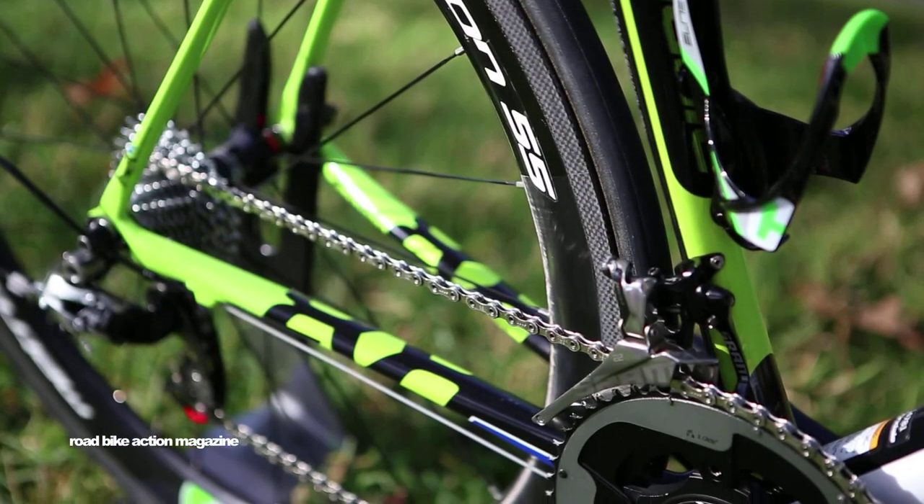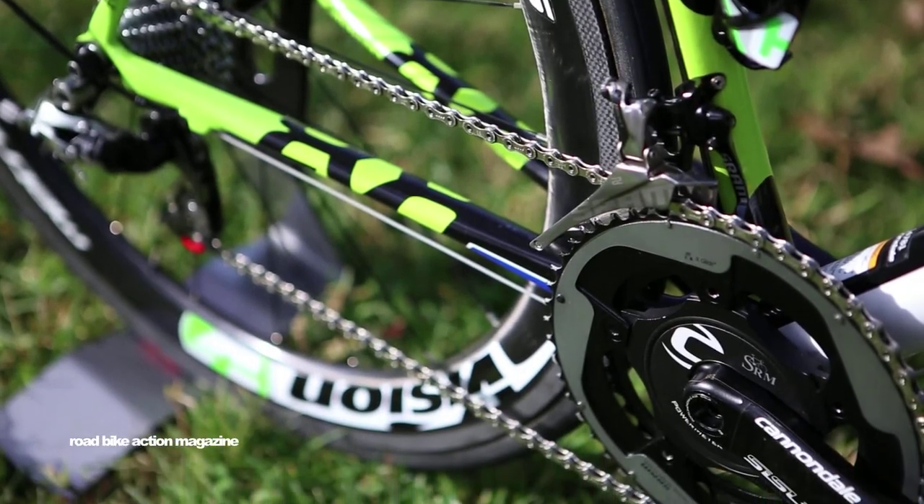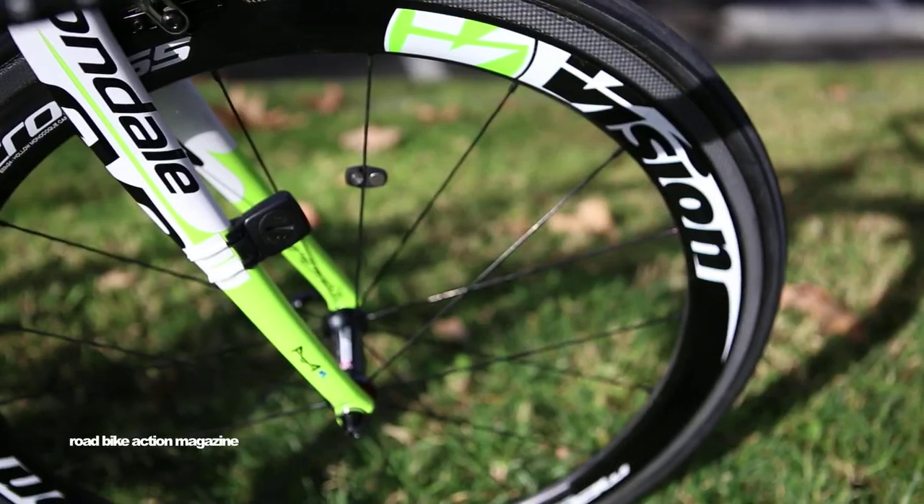We use the SRAM Red 22 group that they have custom done colors for us to match the rest of our scheme on the bike.